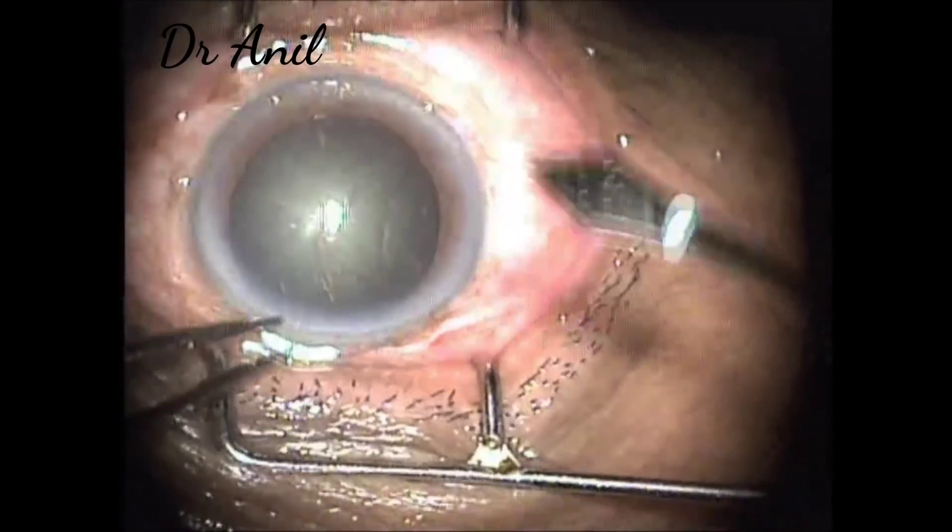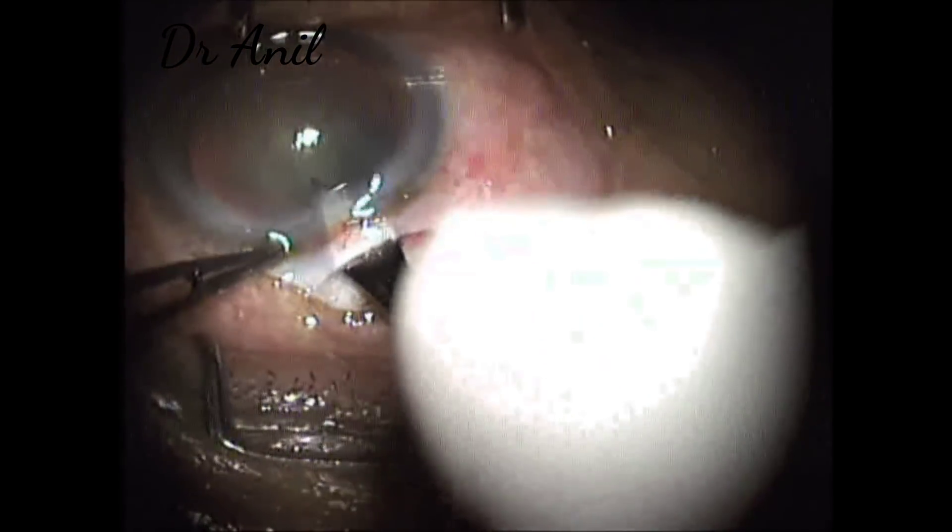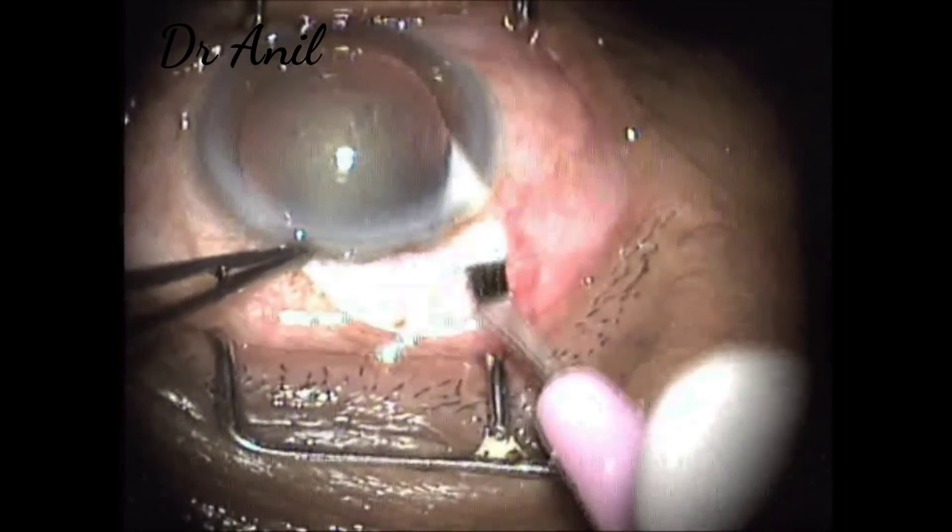Now on the right side, I just go on the right side. The entry is made by the 2.8 blade. So this is the easiest way to form a tunnel.